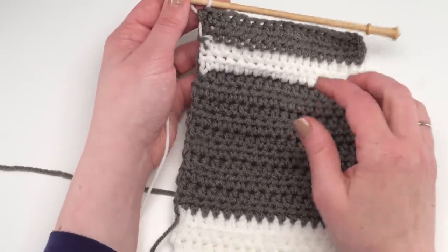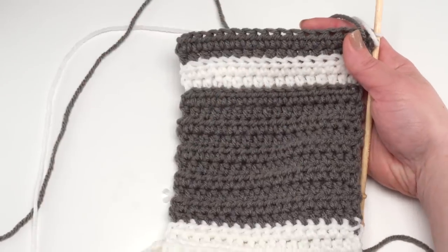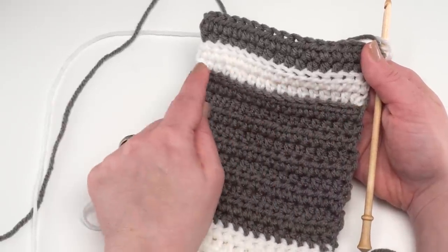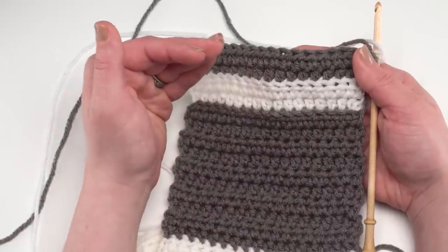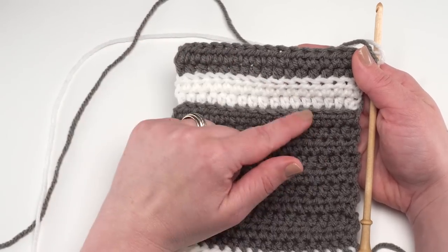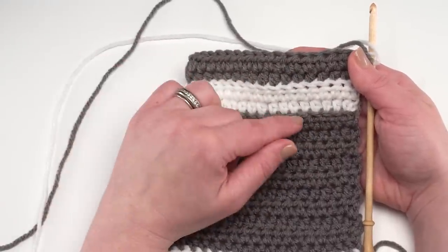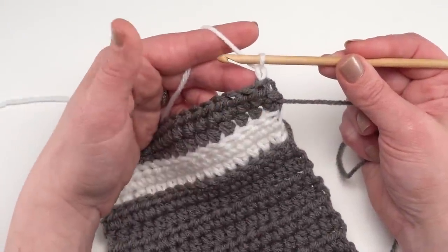Then we come to row 59, where we're switching back to color A and working half double crochets again, but this time in the back loop only, which creates a ridge. The stripes at the front of the pocket — I wrote it with four rows in each stripe — also create that great ridge line when you switch colors by working in the back loop only.